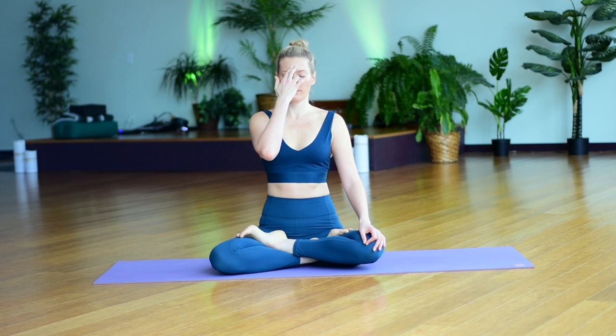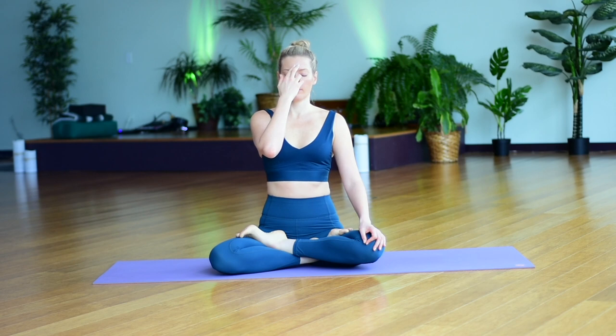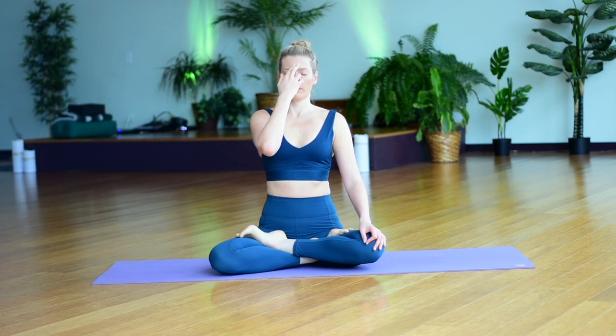Bring your right hand towards your face and place the pointing finger and the middle finger at the space between the eyebrows. With the ring finger, close the left nostril and begin to breathe in and out of your right side. Even though the left nostril is closed, let your breath continue to be natural. You're not trying to slow the breath down or speed it up — simply exploring the sensations of the breath unfolding in and out of the right nostril.